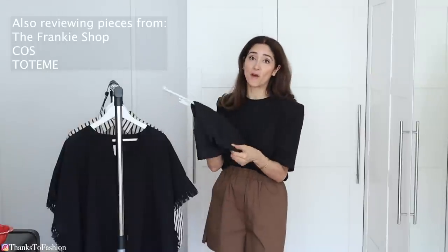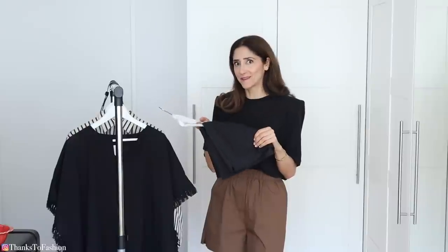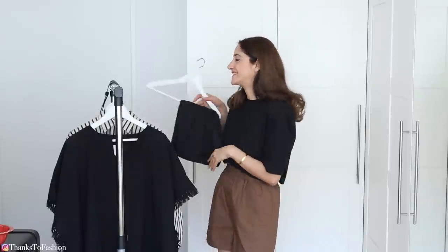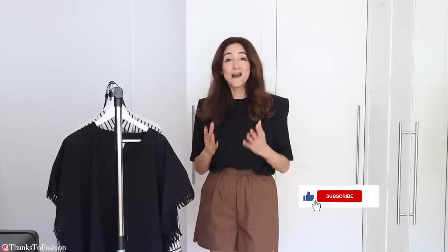For example, a pair of black shorts. I am probably the only one who doesn't have a pair of black shorts, right? Let me know. By the way, if you enjoy these kinds of videos — fashion content in any form or shape — please don't forget to subscribe to my channel. That would make me very happy and I would love to have you around.